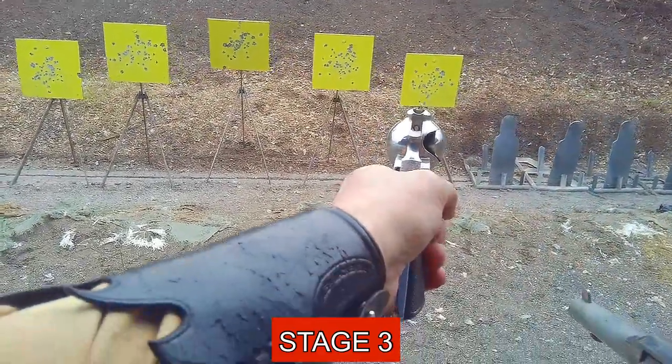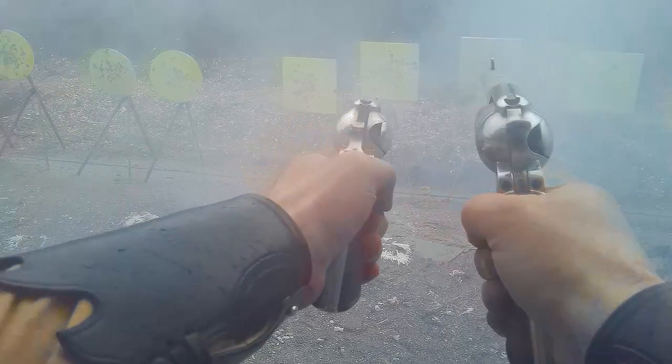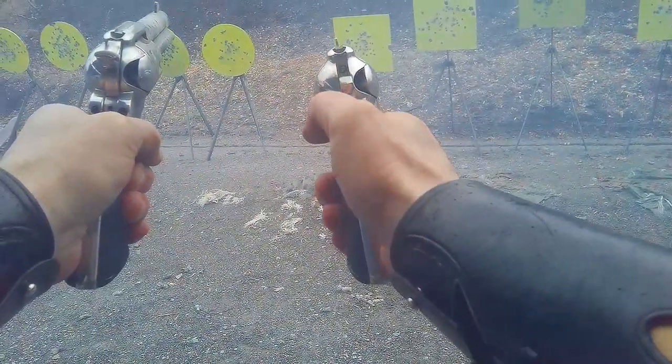Everything else functioned great, and the loads seemed to be hitting right where I was aiming. The recoil, although noticeably more than with my .38s, was manageable, as was the smoke, which was also a bit more noticeable than with my .38s.